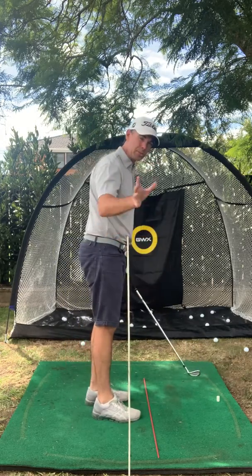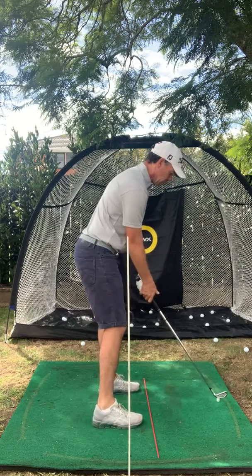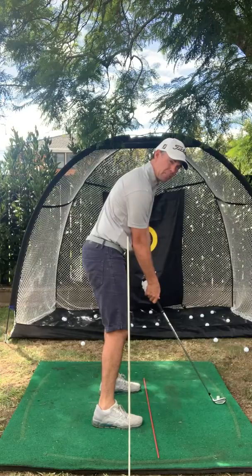What we want to make sure we do is set up the camera so that we're behind us, and what we've got is a really good understanding about where we are with that relative line up into vertical.